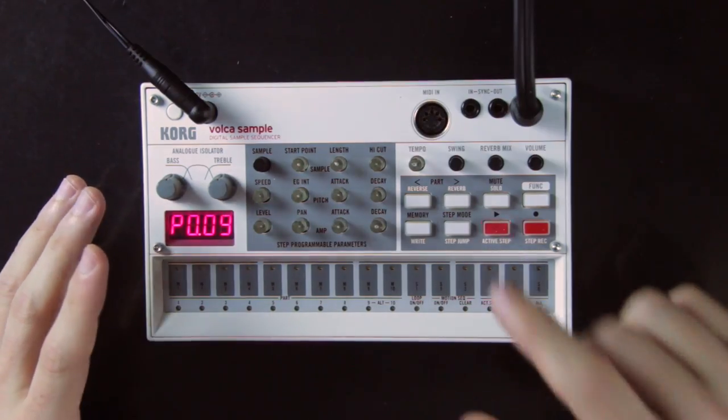You can update the firmware, but doing so was kind of a struggle. Basically you update it by playing an audio file through the sync input. I tried with my computer, my phone, and three different cables, and nothing worked. It only worked by using my sound card, only at full volume, and only with the cable that came with the Volca. So long story short, you can avoid the struggle by making sure it is already on version 1.3 when you get it.